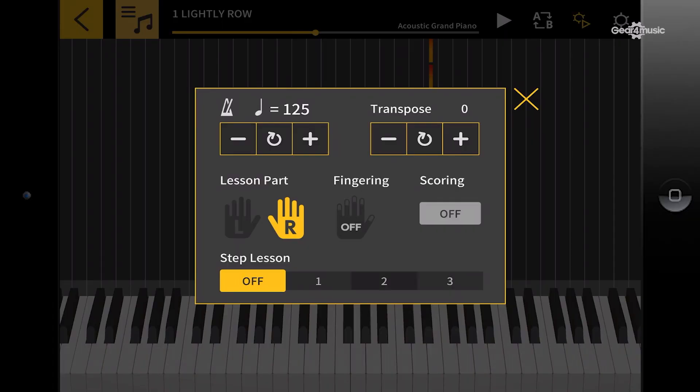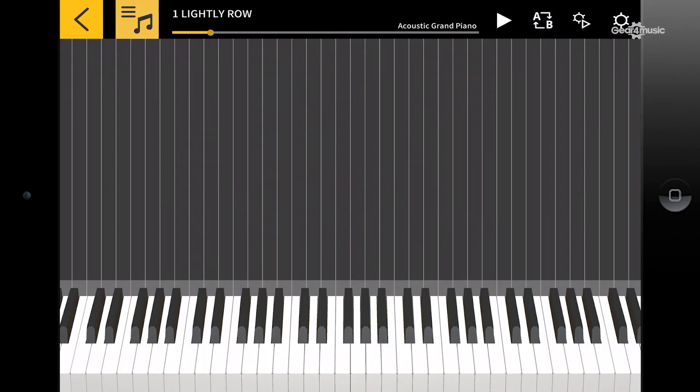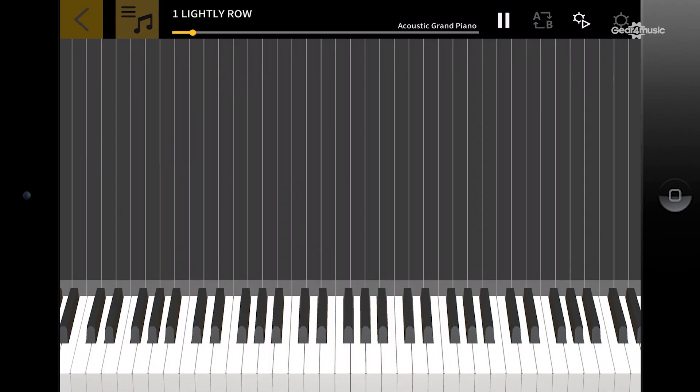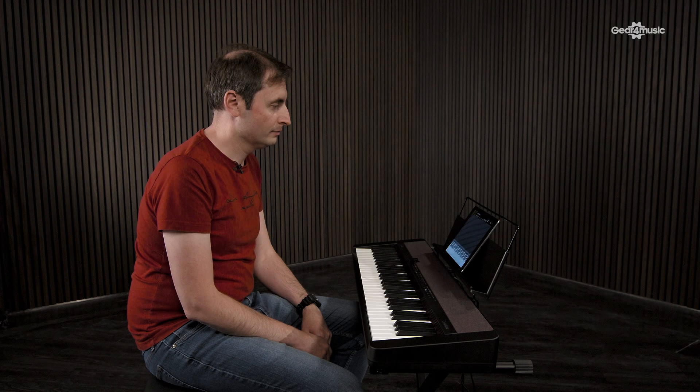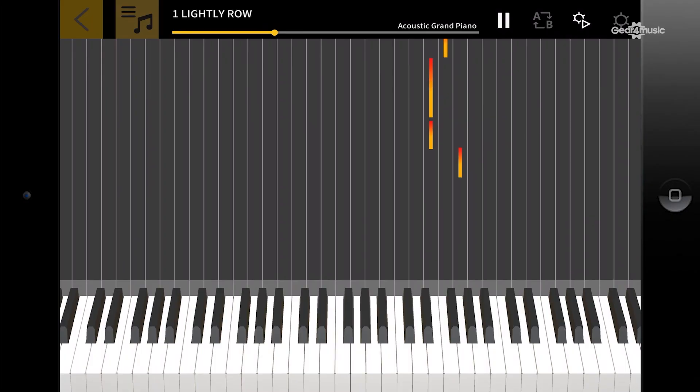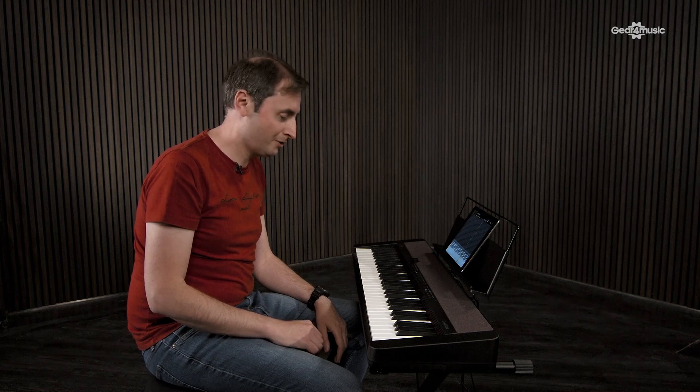So let's go ahead and switch that on. We're going to wind back to the beginning of the piece, and now it's my chance to play. You can hear the music has stopped — that's because the keyboard is waiting for me to play the right note.